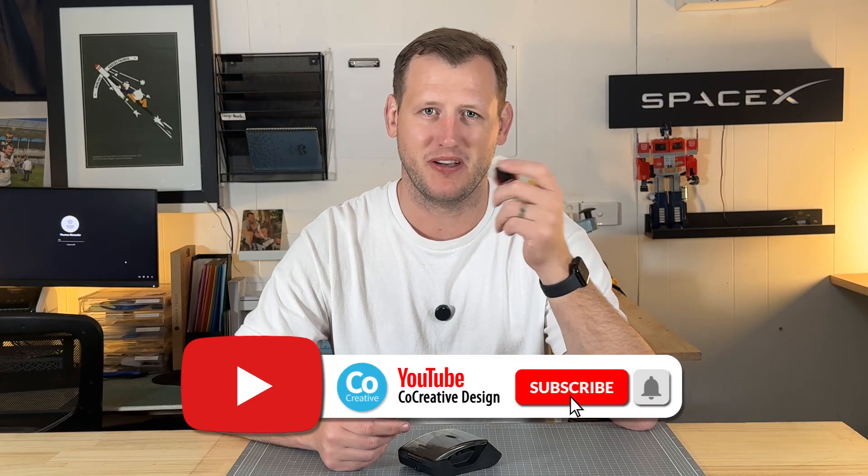If you like this video don't forget to subscribe — we're going to have way more videos coming. We've got a few cool reviews and some other projects, so don't forget to subscribe and check out these videos if you haven't already. See you in the next one.